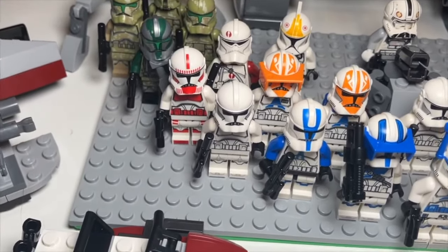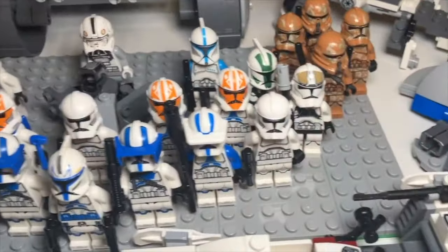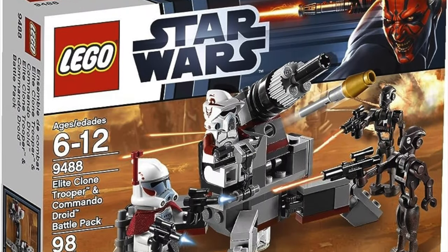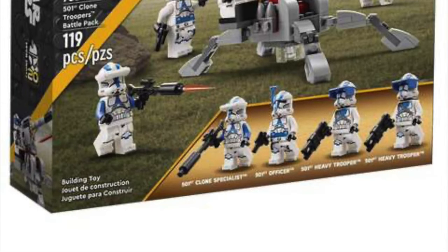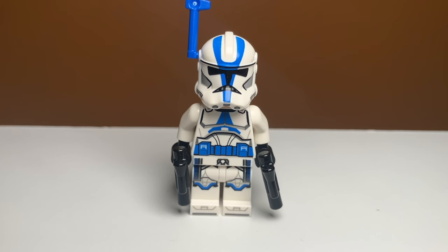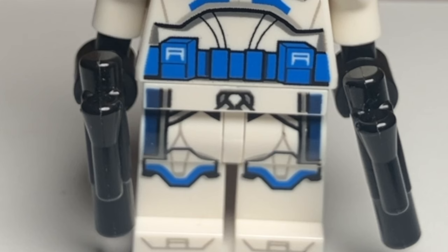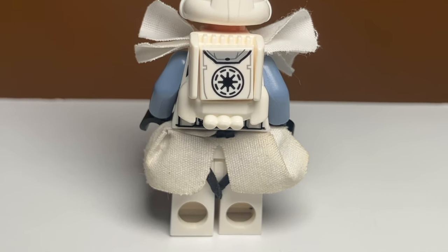This next upgrade is something that's very annoying when it's not included in a LEGO set — upgrade number four: leg attachments. In particular, I'm speaking of waist capes. LEGO used to include cloth waist capes in their sets, but now they've started printing the waist capes on instead, and lots of people are mad because cloth waist capes are way better and the printed ones just don't look very good. An easy fix is to just put on a waist cape, but there's more you can do.